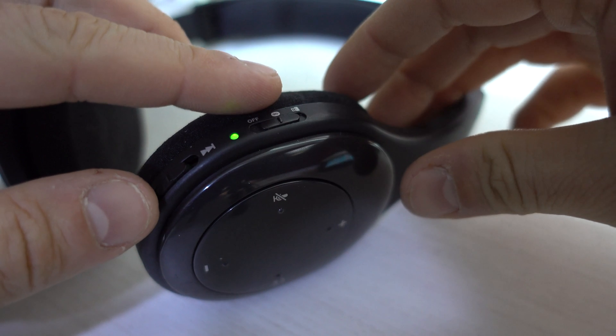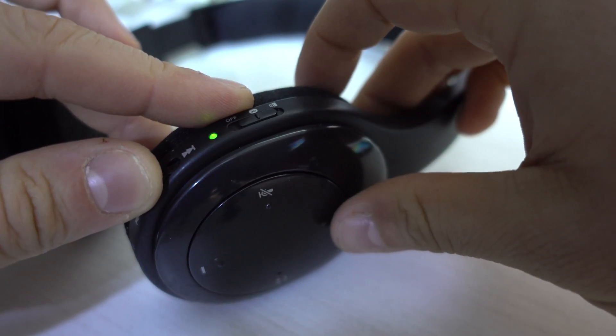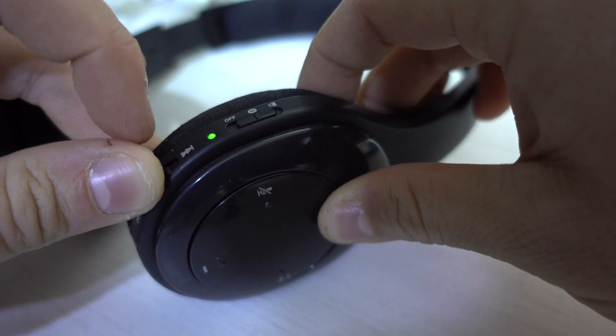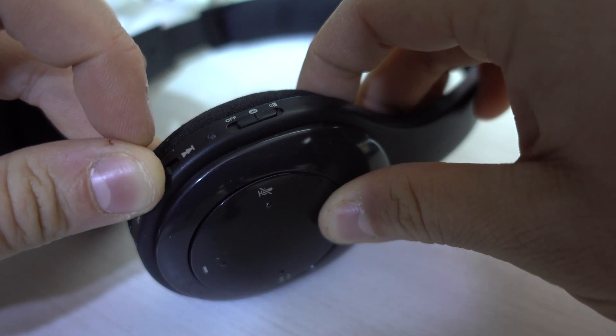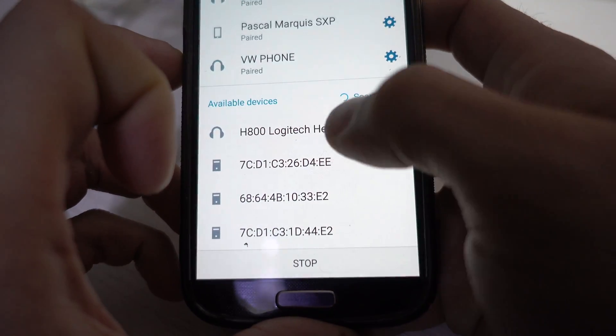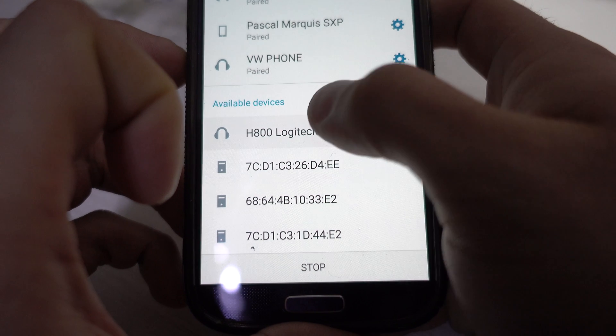While holding that one, next you're gonna press the volume plus right here and you wait for five seconds. You're gonna see that line will blink fast. Now if we switch to the phone we can see our Logitech headset — just click on it.